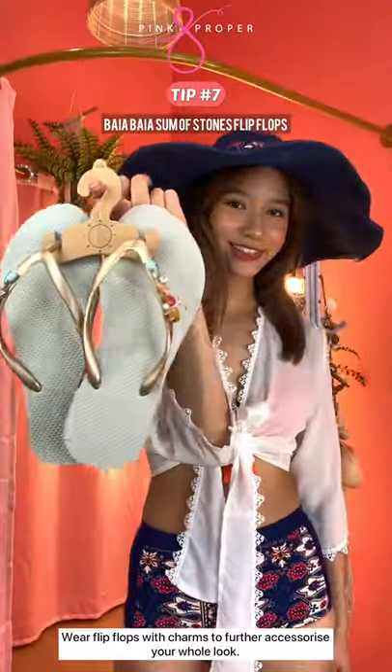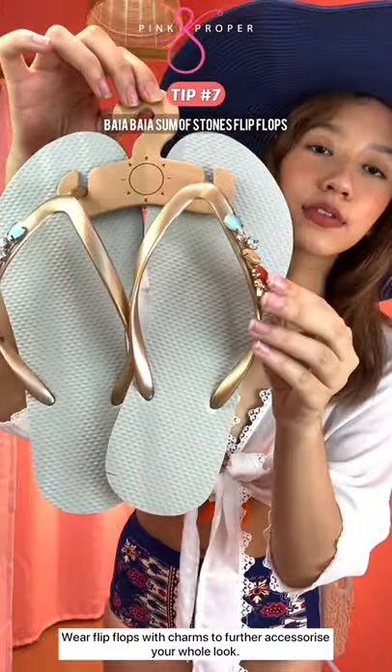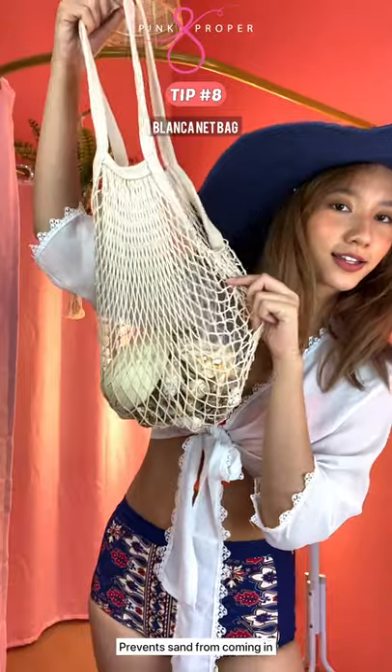Wrap flip-flops with charms to further accessorize your whole look. And also, use a nut bag to prevent sand from coming in.